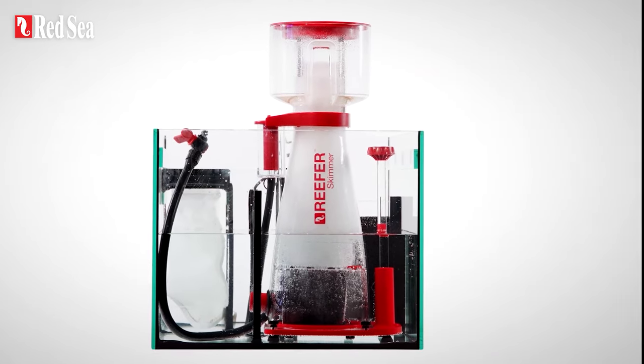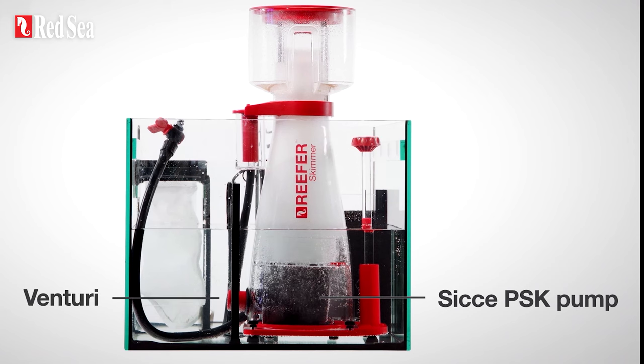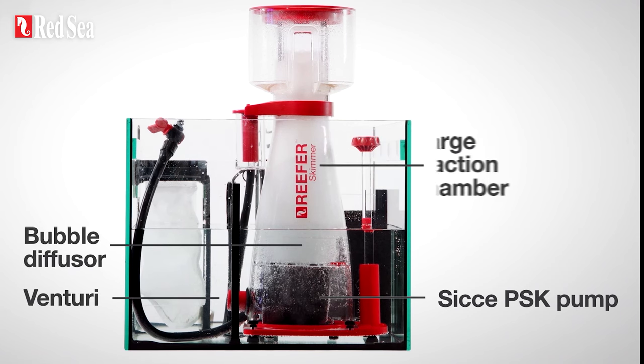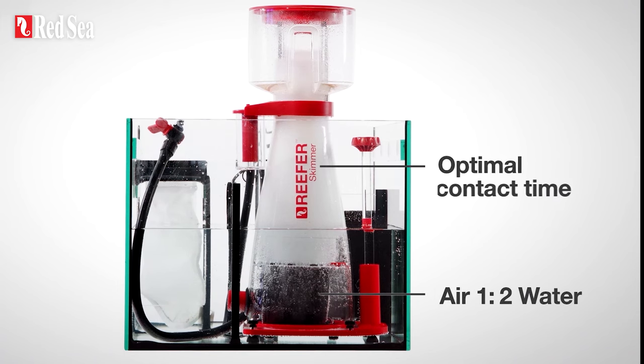This is achieved by combining a powerful SeaChip PSK DC pump with a proportionally sized Venturi, bubble diffuser and reaction chamber, creating the optimal air to water ratio in the skimmer and the optimal air to water contact time required to form a stable foam.